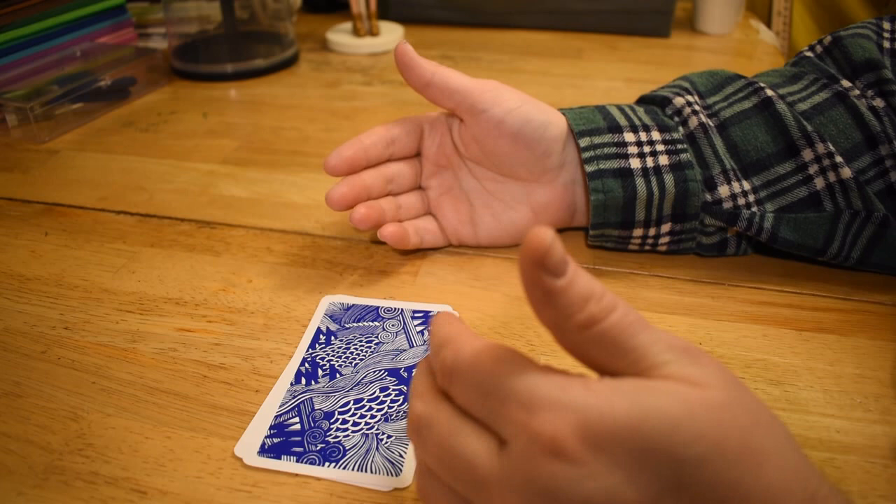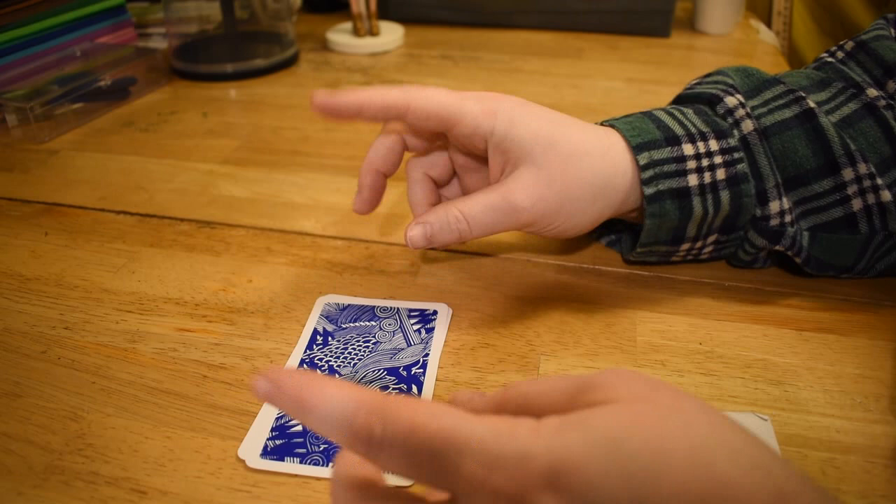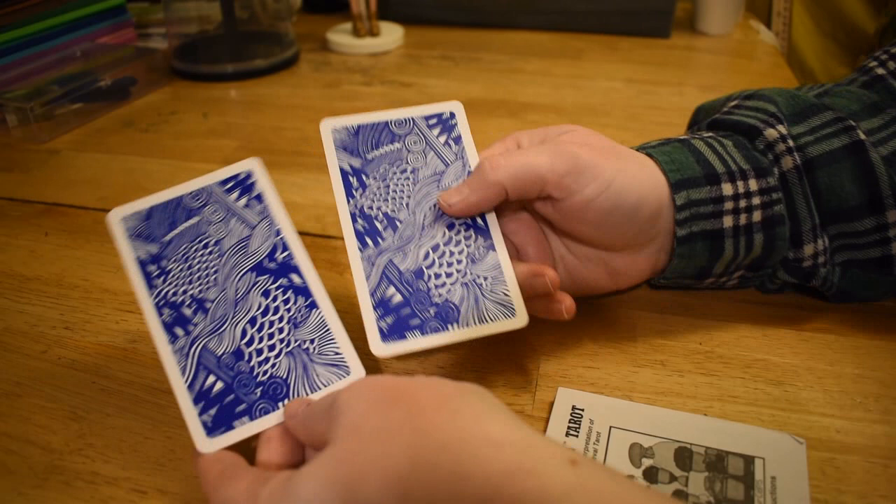Welcome to Cat the Minion YouTube channel. My name is Teresa, but you can call me Cat. This is going to be one of the Cat's Hit the Deck reviews. The deck that I'm hitting is the Aquarian Tarot.